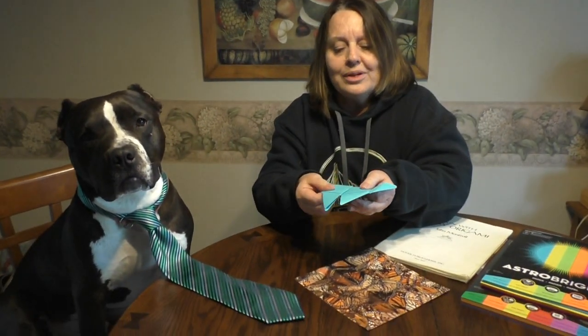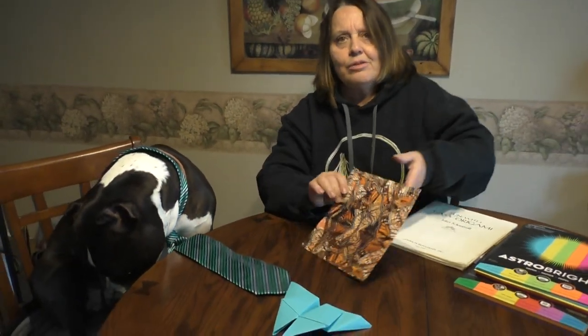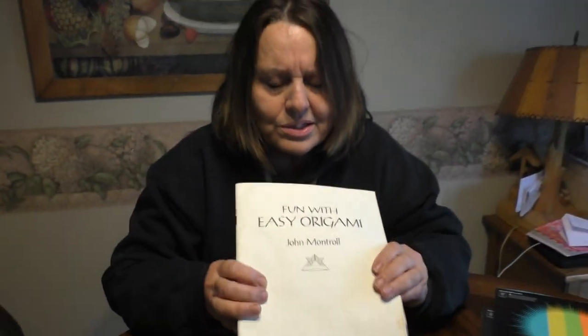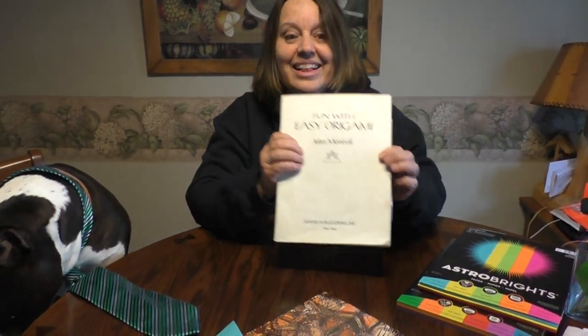We're going to start with a deep blue butterfly. And then we're going to fold monarch butterfly style paper. You're probably wondering where do you get monarch style butterfly paper — right here. This is a calendar. So we're going to do that after our second one. But first, we're going to fold a John Montreux style butterfly. And if you need one origami book, this is the only book you need — it's called Fun with Easy Origami. I highly recommend it.